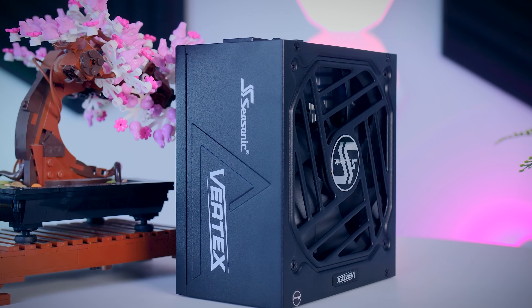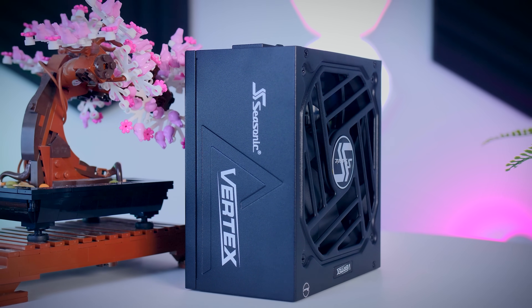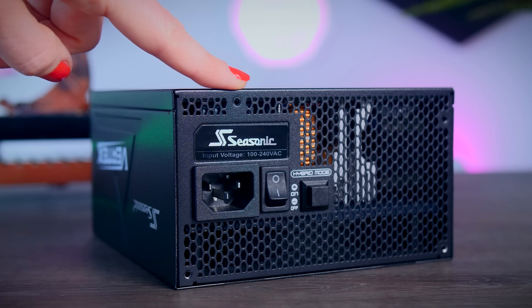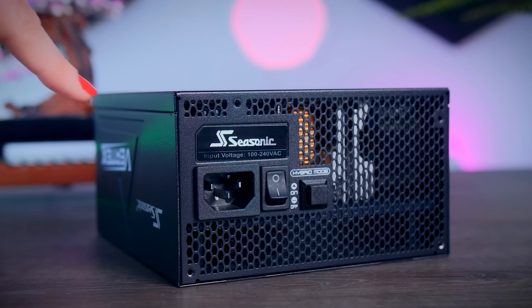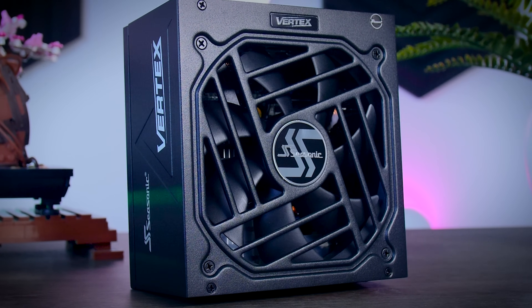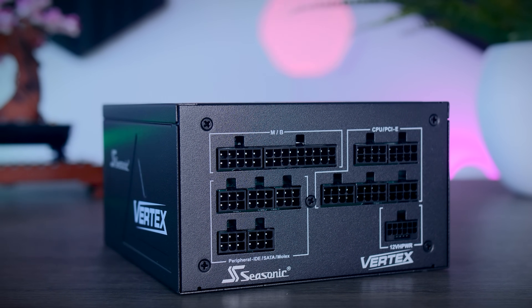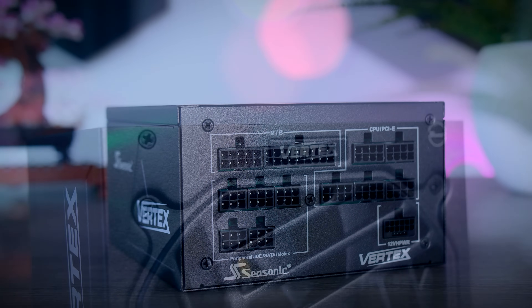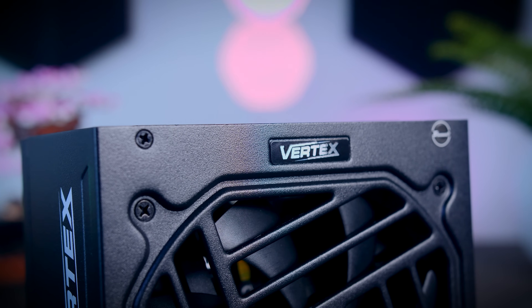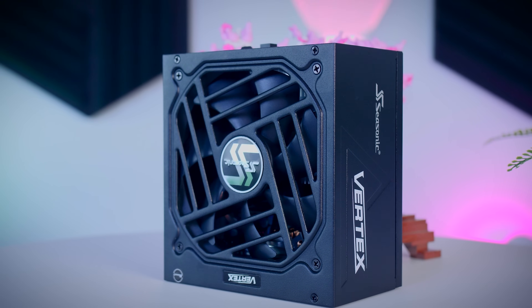Please keep an eye on those prices. This video was brought to you by Seasonic and their Vertex power supplies. These fully modular power supplies are extremely efficient and very quiet due to their fan design and hybrid fan mode that stops the fans completely under 40% load. They come with a variety of connections for any kind of system you have in mind, and they now offer a 12-year warranty. Check them out using the links in the description below.